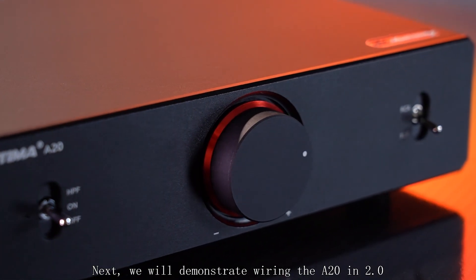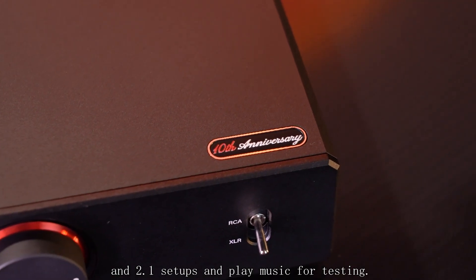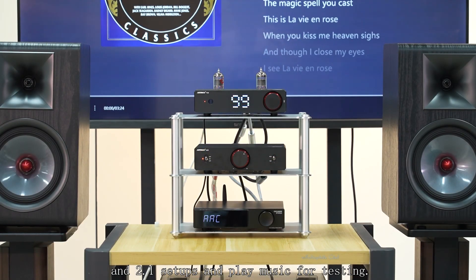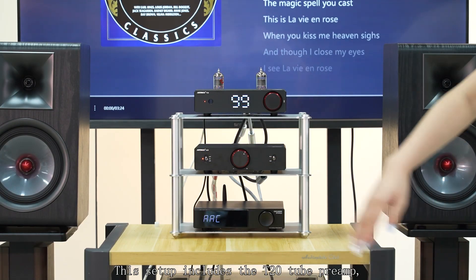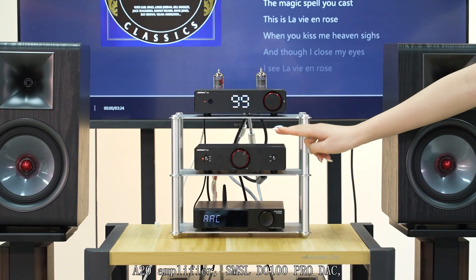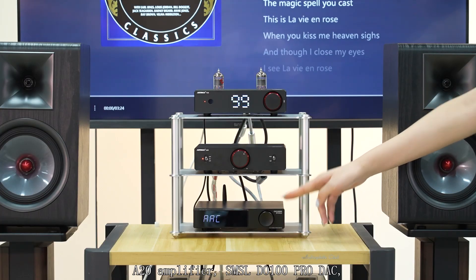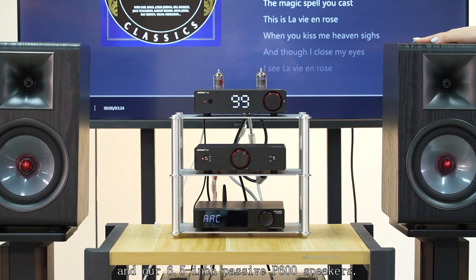Next, we will demonstrate wiring the A20 in 2.0 and 2.1 setups and play music for testing. This setup includes the T20 preamplifier, A20 amplifier, SMX LDO100 Pro DAC, and our 6.5-inch passive bookshelf speakers.